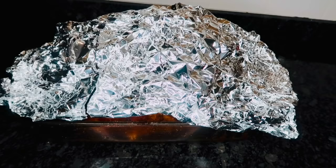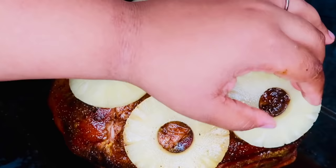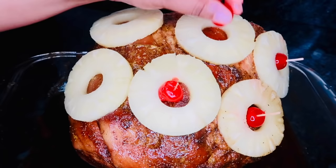Now you're going to put some foil on this and pop it in the fridge for at least three hours. Once it's done marinating in the refrigerator, go ahead and take your slices of pineapple from your pineapple juice and add that onto your ham. Then add on your cherries and make sure you stick them in with a toothpick so they do not fall.